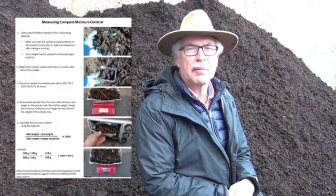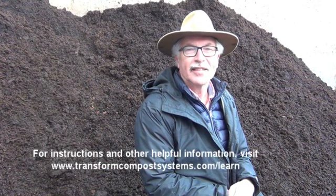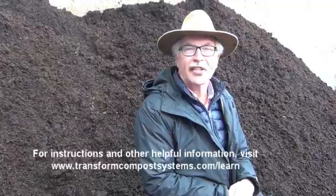Measuring moisture content accurately and keeping records provides a history of how we've been managing the compost, which is particularly important when there are odor concerns. My name is John Paul, I'm a Waste Management Specialist — thank you.